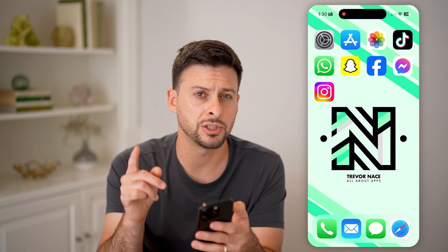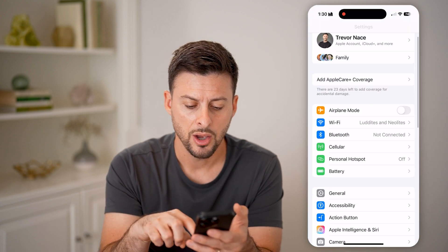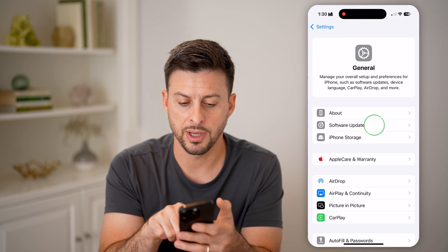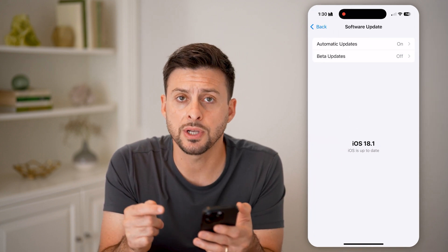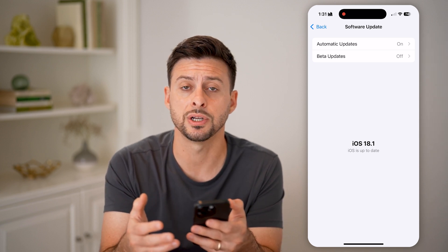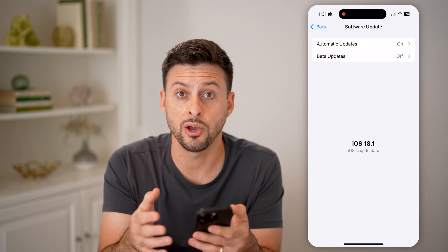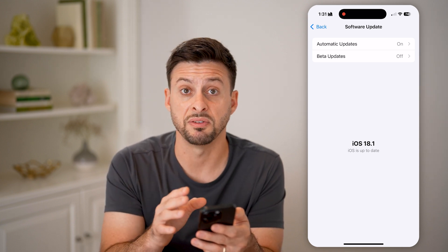But if that doesn't fix it, we're going to check a few other things. Let's go into your settings. Tap on General and then Software Update. If there is a software update available, just update to the latest version, because a lot of times bugs or glitches are associated with iOS bugs or glitches, and just by updating, those should be fixed.